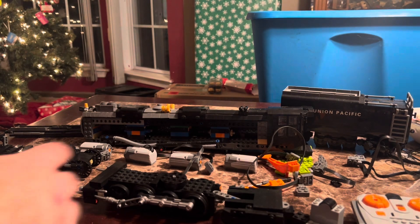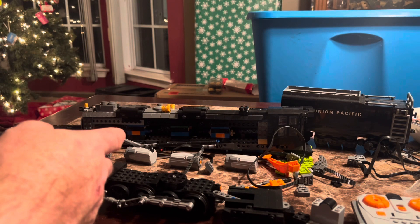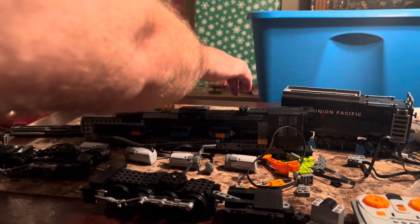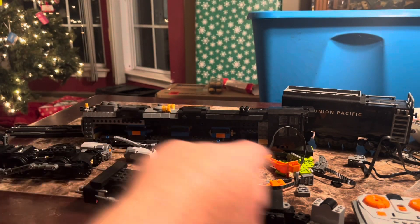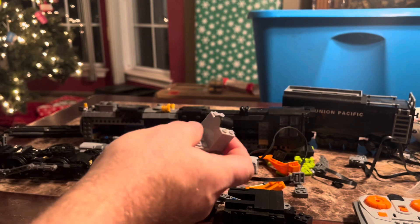I've got all the parts for motorizing the train in. I've got four M-size motors. I bought one of these lithium batteries because four motors are probably going to consume a lot of power, an extension, some lights, and the receiver.